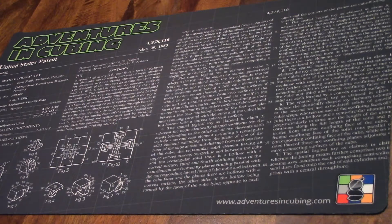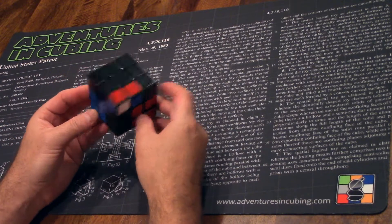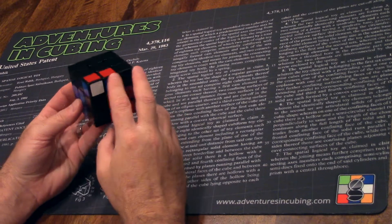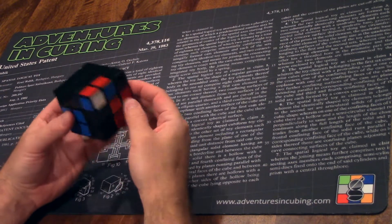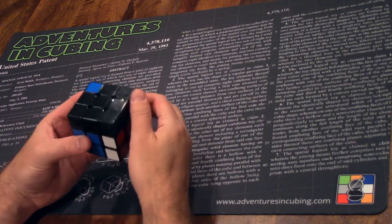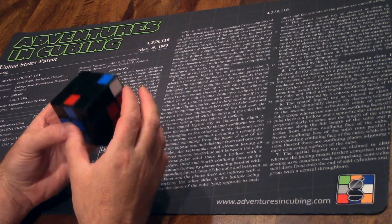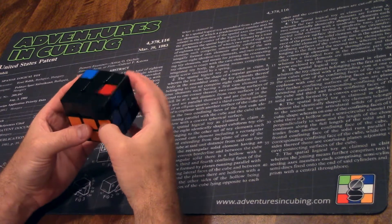Now onto the mirror, F2L16. Again, the front color is facing up on the adjoined edge and corner, but now the pair is above the left slot. Rotate, split, rotate again, AUF, and insert.